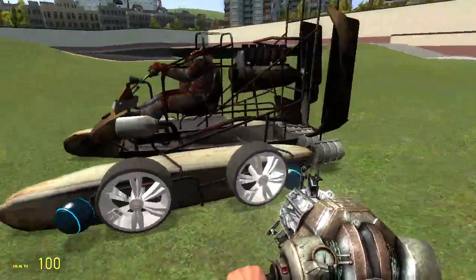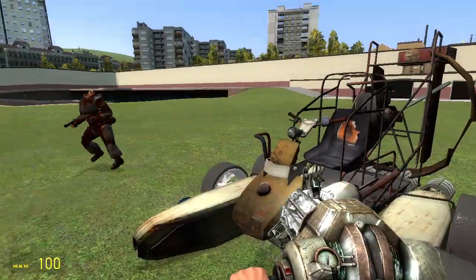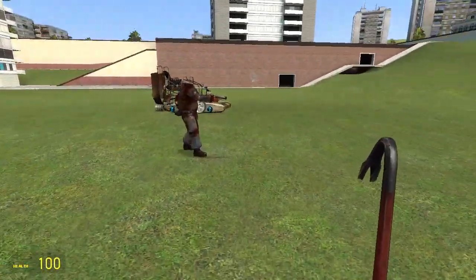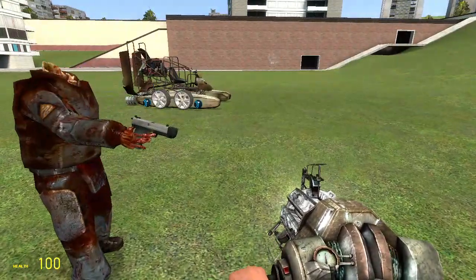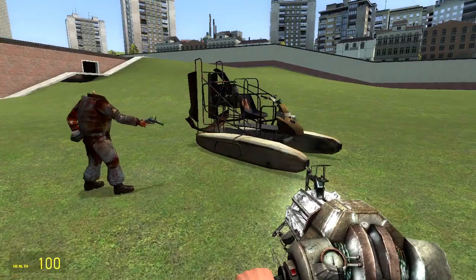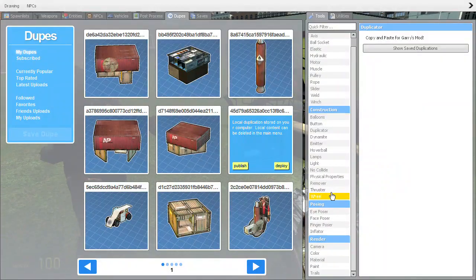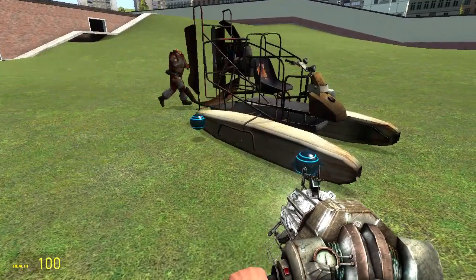He'll be teaching us how to make stuff like this. Step one: get an airboat. Step two: go to your hover ball menu and add hover balls on four sides.